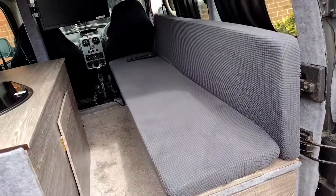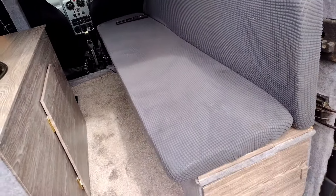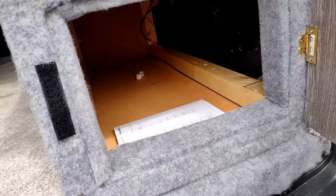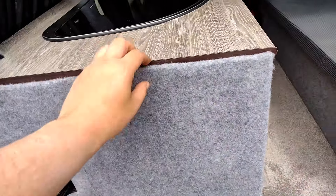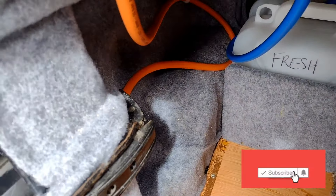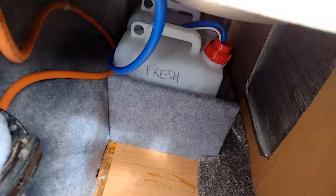Here we've got our sofa which actually folds over into a bed, which I'll show you in a minute. Got an under-storage cupboard here with a lot of space. This panel comes off with a bit of velcro — behind it there's a gas tank, a little gas connector, and extra storage.